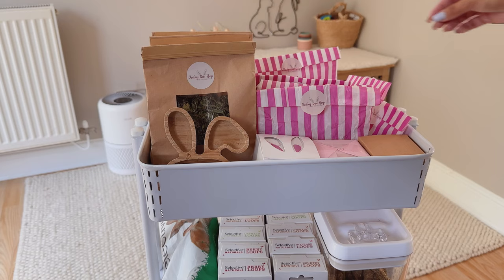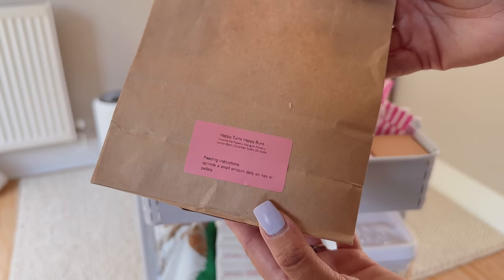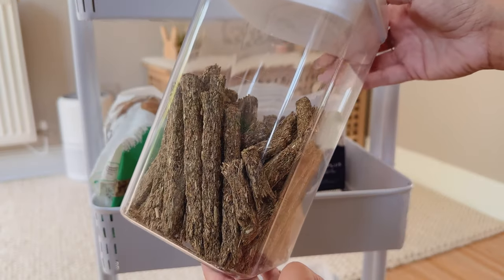This is something else that I don't really do daily but just as and when I need to — I top up their treat jars. I'm topping up their dandelion root nibbles, their forage, their fiber first sticks, some of their treats, and also their daily house nuggets.